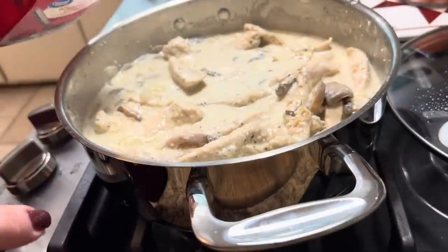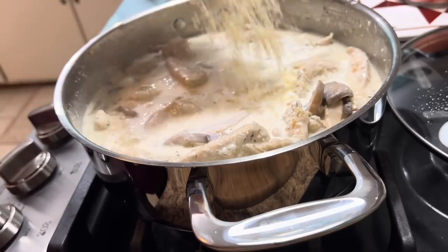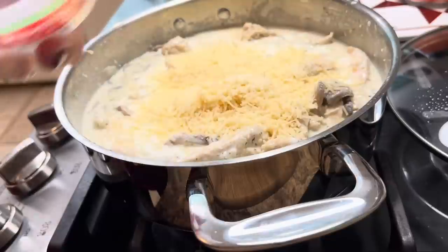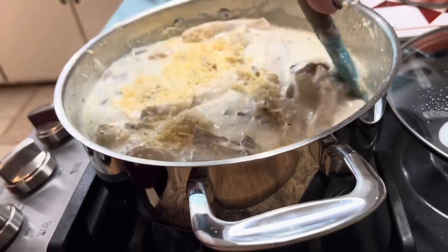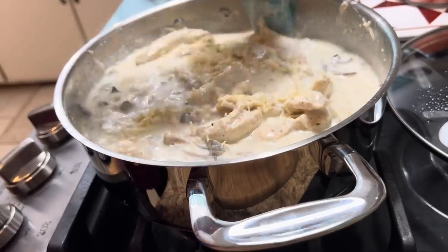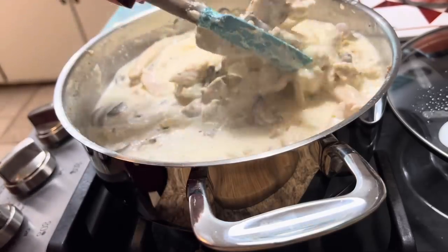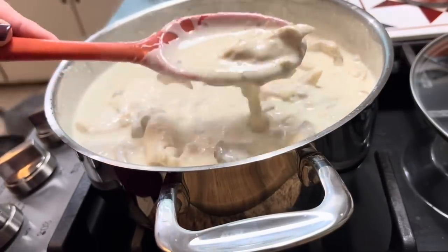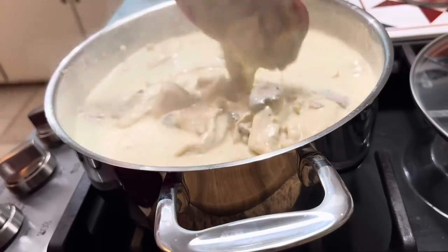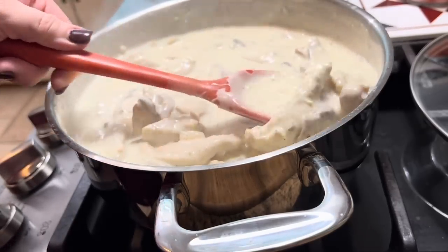We got all that cream cheese mixed in. We're gonna add just a little heavy whipping cream and the Parmesan cheese — or mozzarella according to the recipe. That was about two and a half ounces of parm. We're gonna get this mixed in and put the lid on it. We're gonna let it sit for about 10 minutes. Y'all can see that it has thickened up, and now it is time to serve that over the rice.